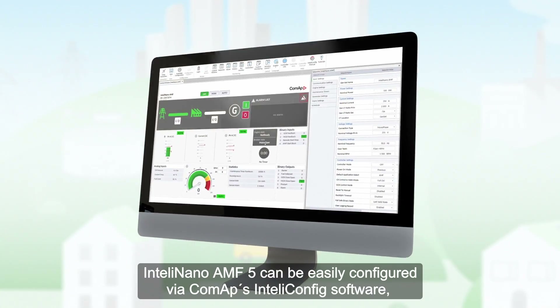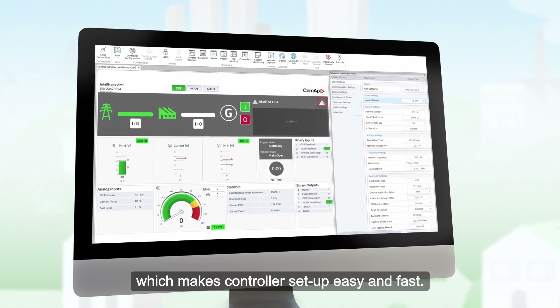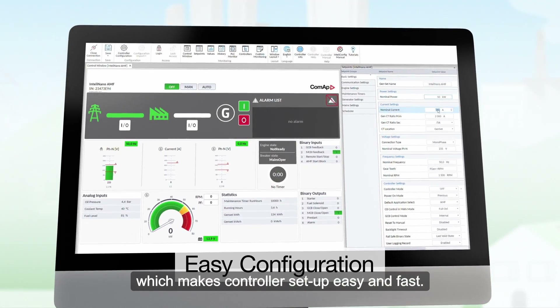IntelliNano AMF5 can be easily configured via CommApp's IntelliConfig software, which makes controller setup easy and fast.